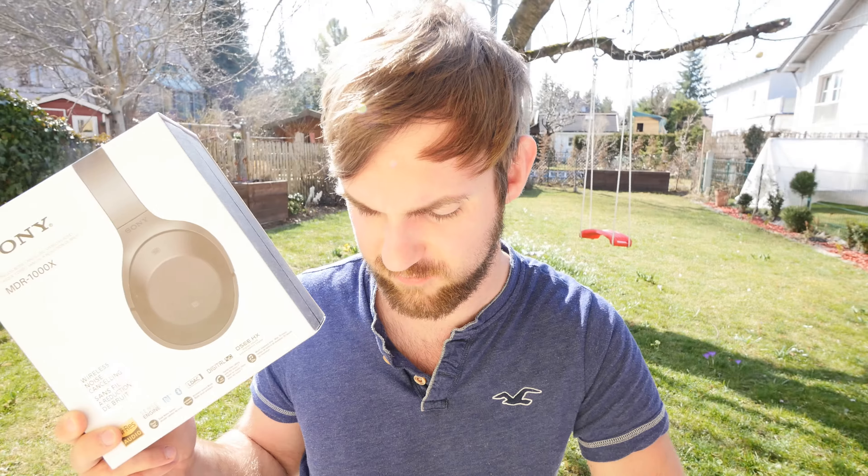I've been using them for a week and I will tell you in a minute how great they are, but let's first check out what's inside the box — except I have the headphones already right here ready for listening.